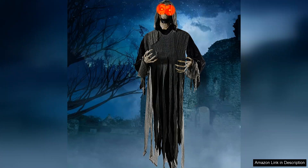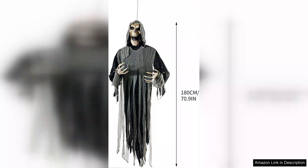On the downside, I wish the LED lights had a few more lighting options, such as blinking or color changes. However, the steady glow does create an effective spooky ambience.